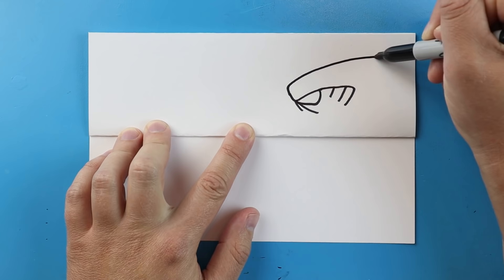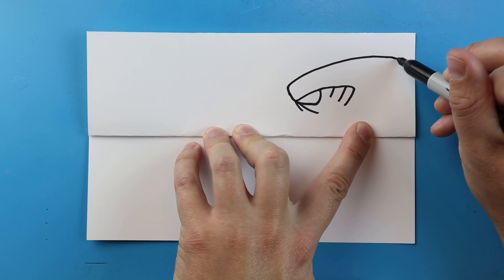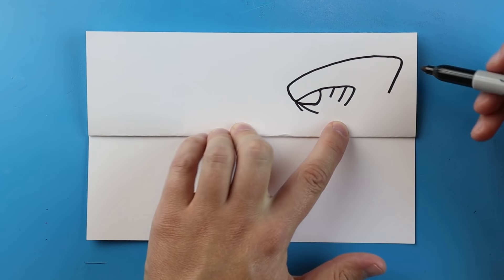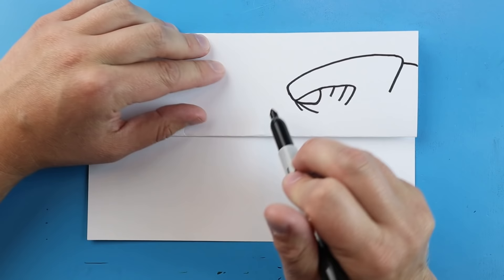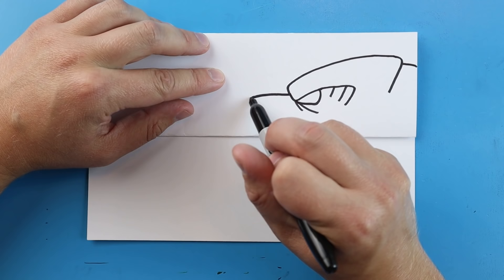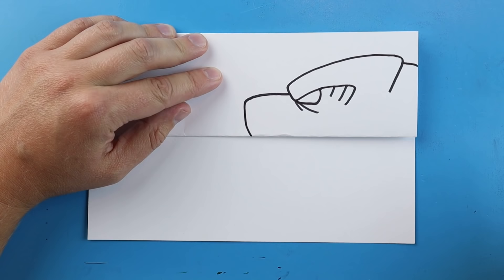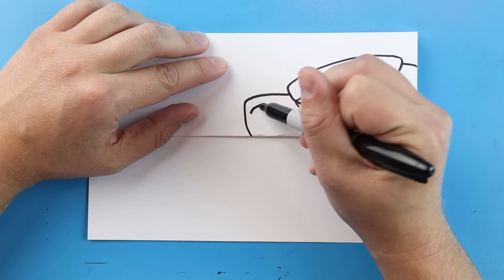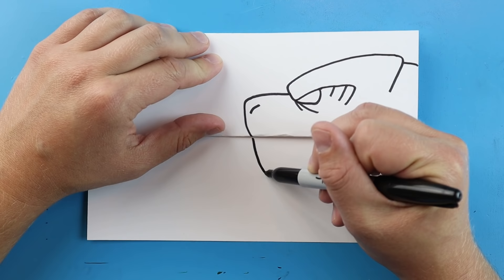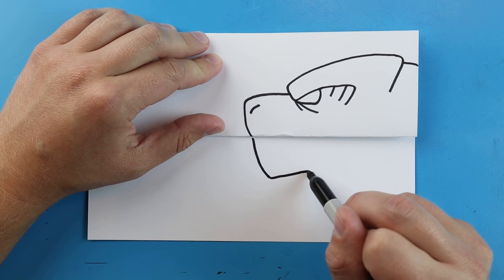Starting here, we're going to take this line, go up, and bring it back. Then I'm going to bring this line in at an angle and take it all the way to the end of our paper. Starting about the middle point, we're going to make a line that goes over just a little bit, then bring it down and add a little line here for his nose.